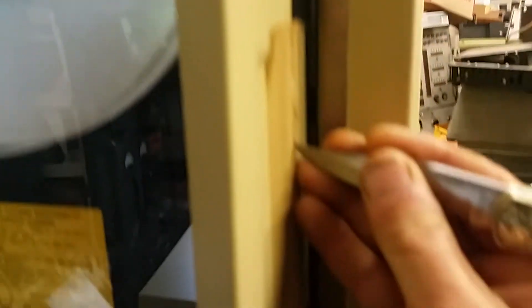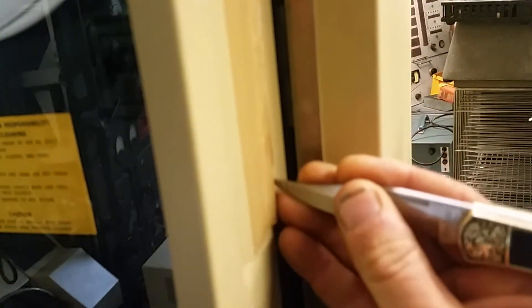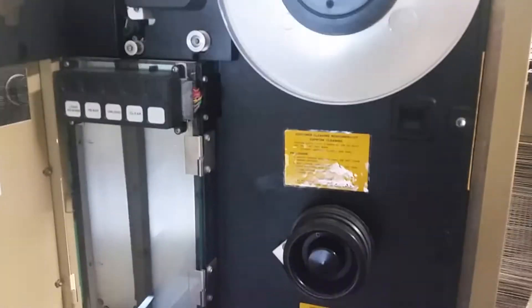It is taped shut. What I'm going to do is once again take my surgical quality knife and cut nicely like that. All right, the seal is broken. There we go — here we are.